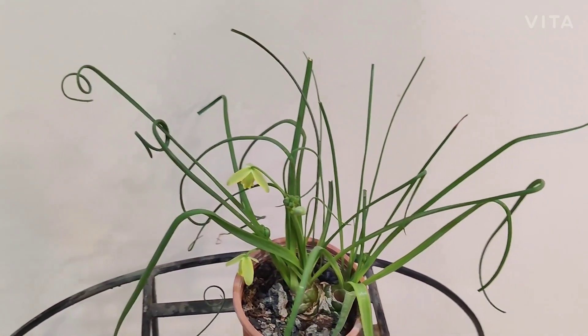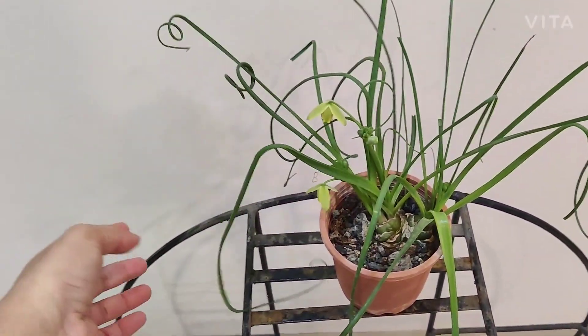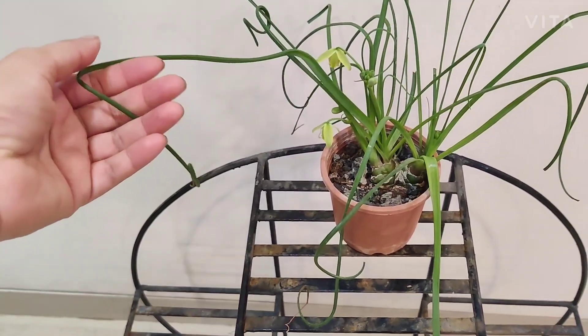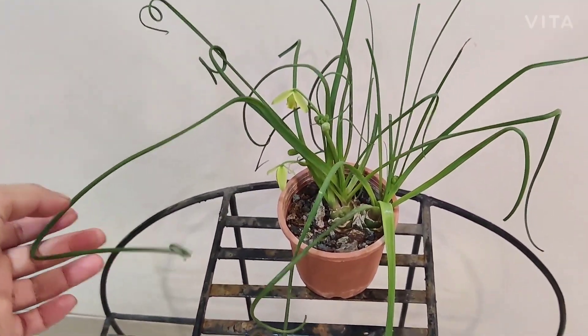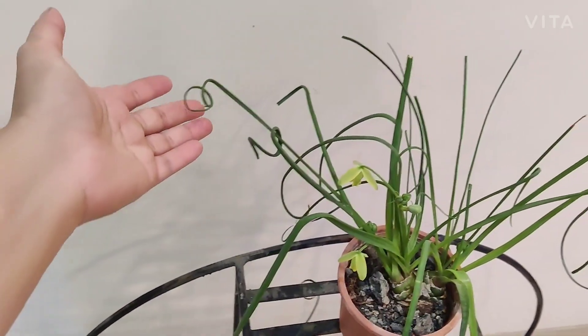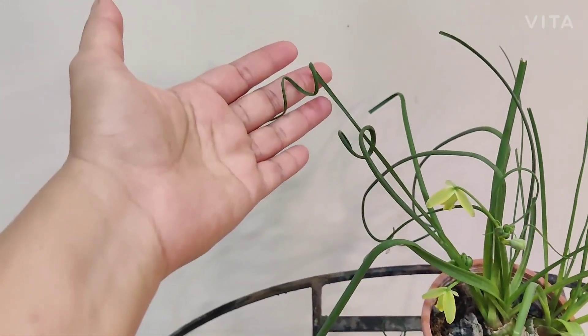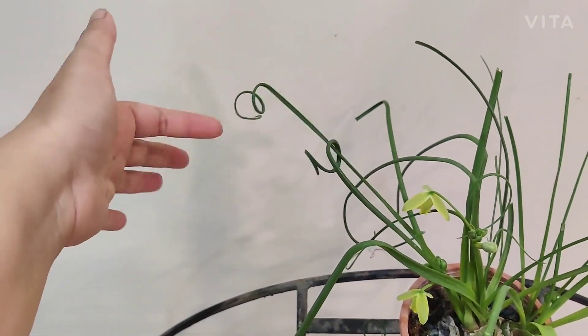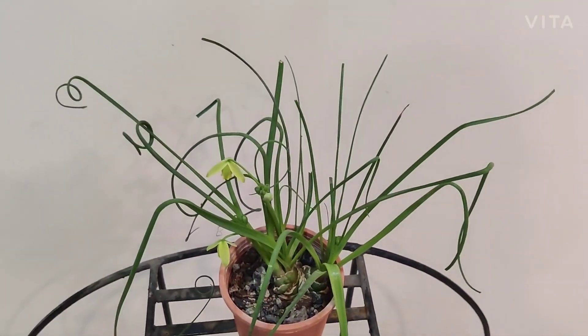Hi everyone, in today's video I'm going to talk about this lovely plant. This is the Albuca spiralis, also called the corkscrew plant or the Frizzle Sizzle. The reason for calling it Albuca spiralis or Frizzle Sizzle is these beautiful leaves that kind of turn like a corkscrew.